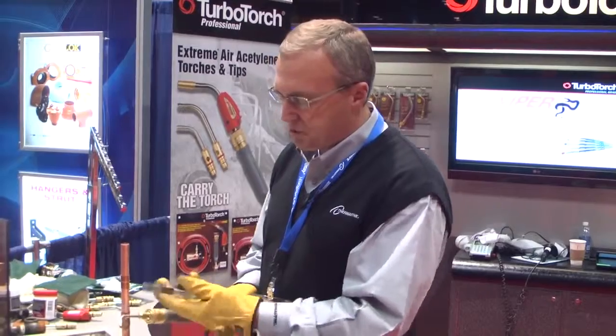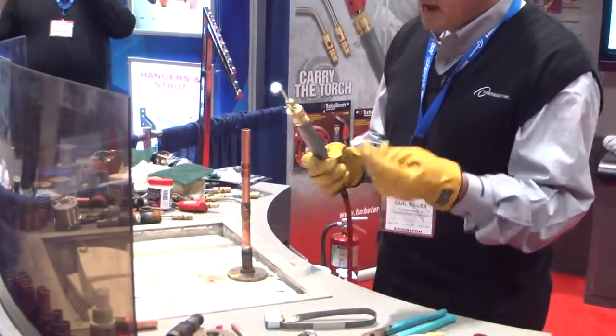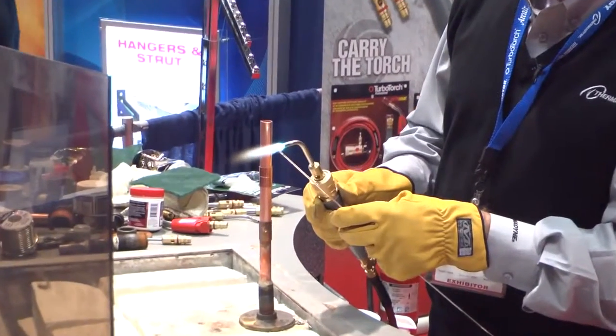To braze copper effectively, we don't need to clean it as much as we do with soldering. Light the torch — this is the number 3 tip, which is perfect for doing 5/8 copper. This is 15% alloy. The hottest part of your flame is right there at the end of the blue.